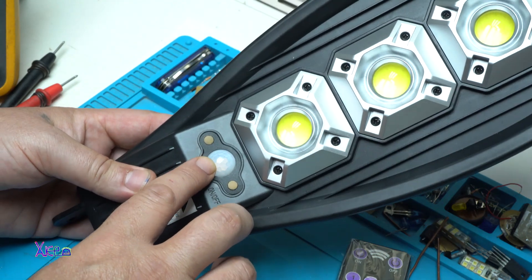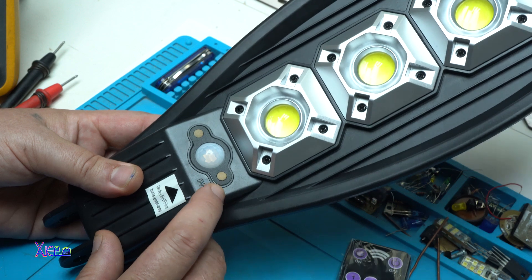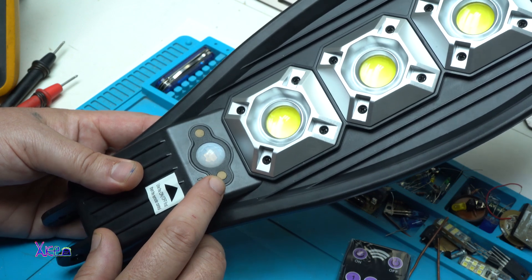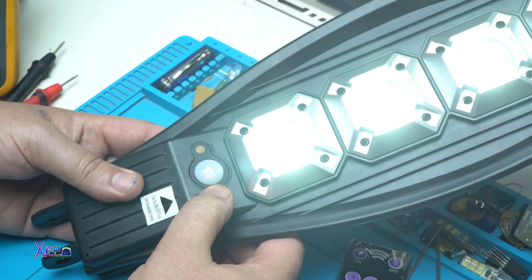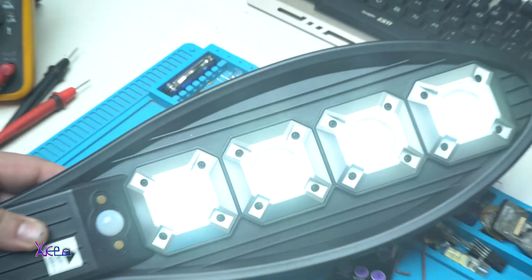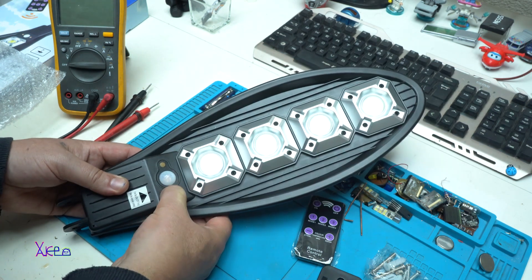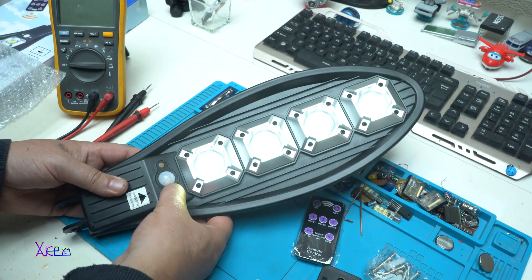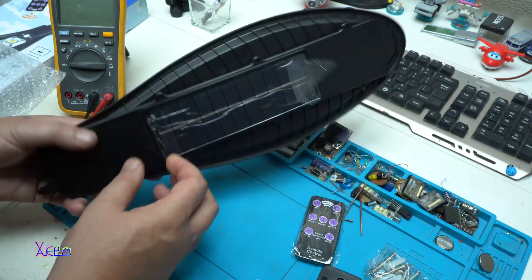Also, here we have a PIR motion sensor and one push switch. Turning on — whoa, it's bright. This is the first mode. The second mode. The third mode. And power off.